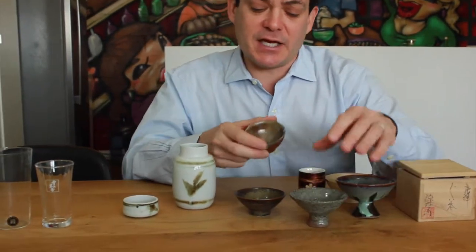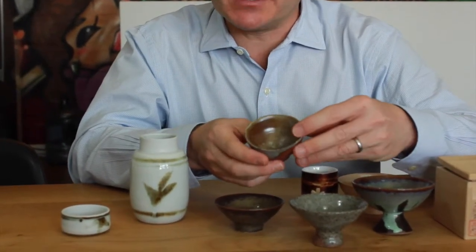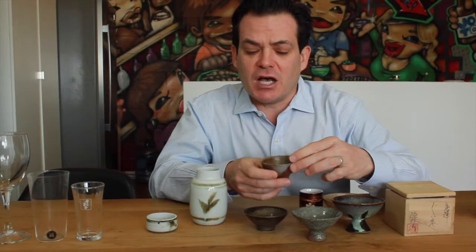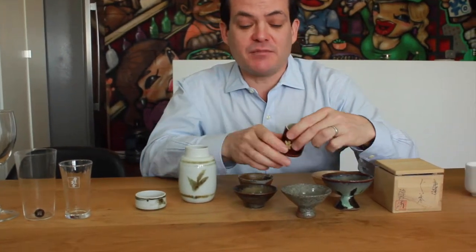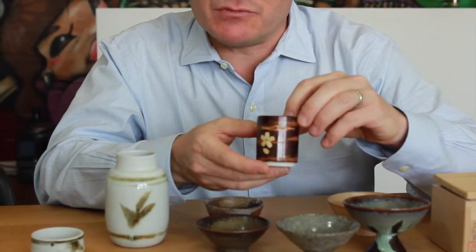This is a Bizenyaki sake cup. Bizenyaki is one of the most famous pottery methods in Japan — very rough and earthy, with a lot of imperfections. This cup is from Akita and was made using wood from a cherry blossom tree.